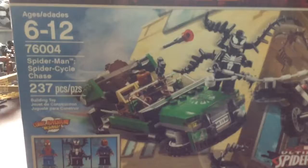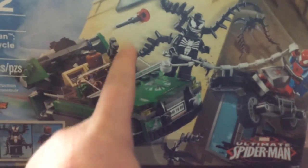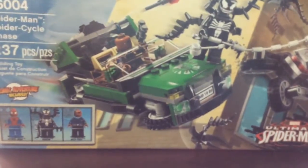I was really excited - this is the first set to have Venom and Nick Fury, which is really cool. And first of all, this is the back of the box.